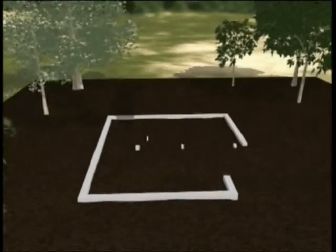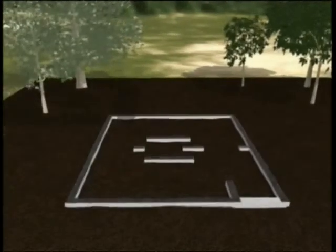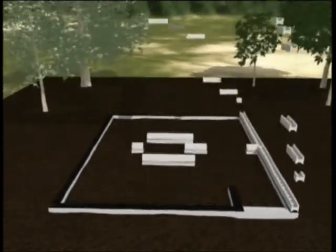Welcome! In the next few minutes, you are about to see how the energy-saving Creo House can be constructed.